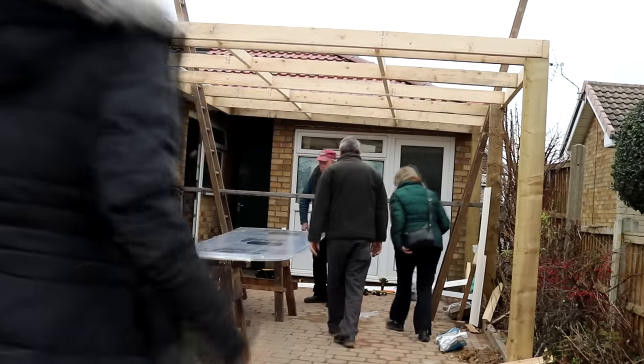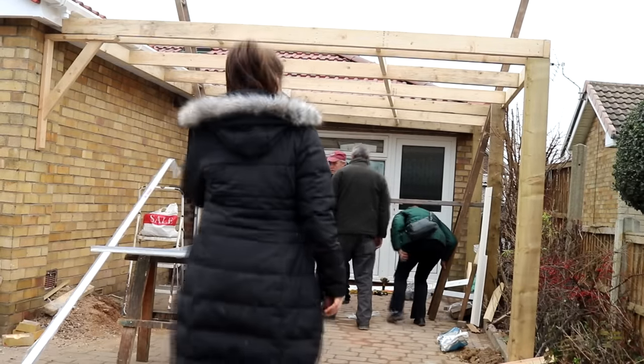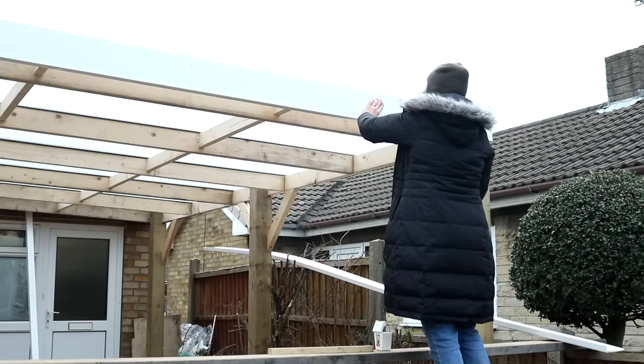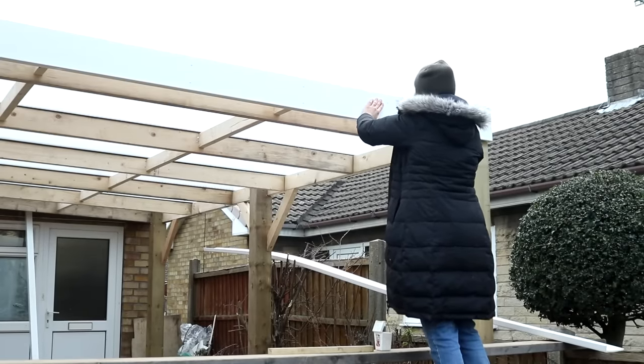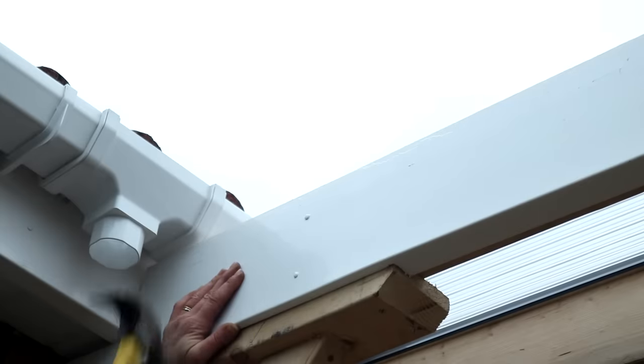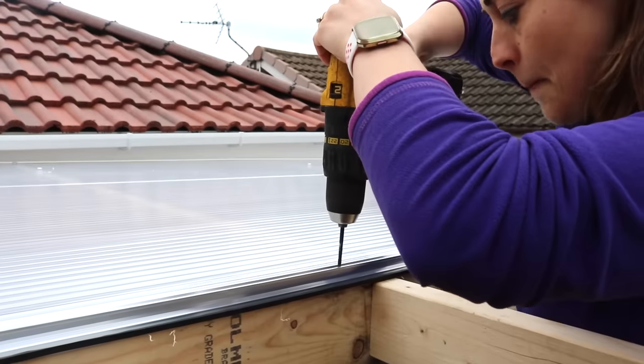Welcome back to another bungalow project. This week I'm going back in time to January this year when we didn't have to do any social distancing, and I helped finish the carport that my dad had already built. I work full time from home so unfortunately I wasn't able to help out with building the structure, but I am going to fit the polycarbonate roof on with them.